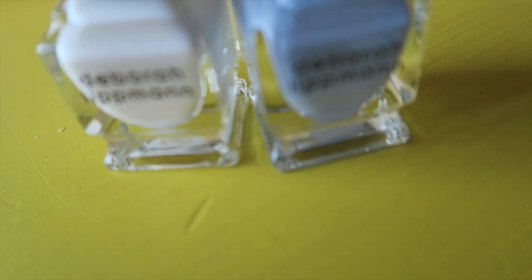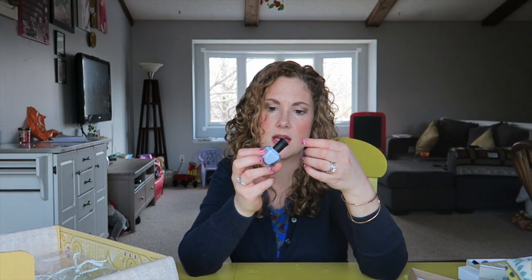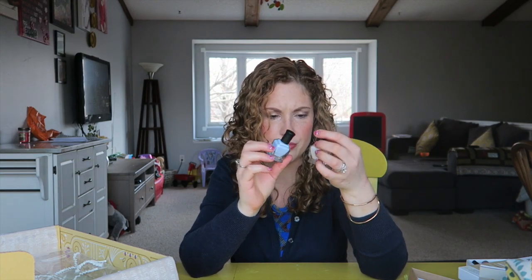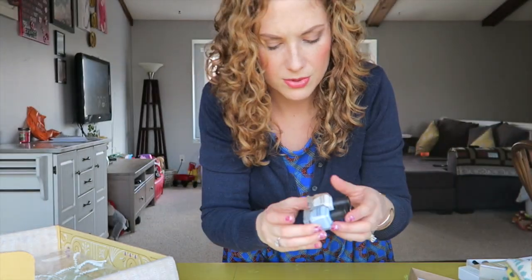And we've got nail polish! I try to do my nails all the time because I love having my nails done — it makes me feel more put together. This is Deborah Lippmann — one called Like a Virgin and it's white, and Blue Orchid which is a really light blue. Two colors, so pretty.